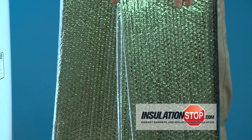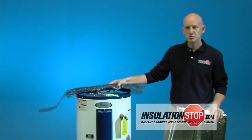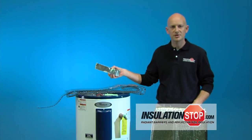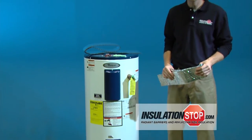We offer a do-it-yourself reflective foil insulation kit, which consists of a six-foot jacket to wrap your hot water heater, as well as spacers and reflective foil tape you'll need to complete the project. The kit includes enough spacer material to wrap the bottom, middle, and top, which is what you'll need to complete the installation.